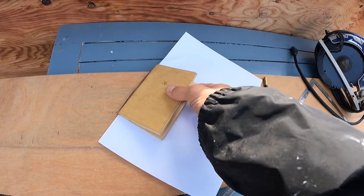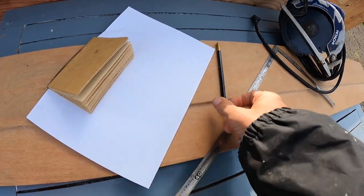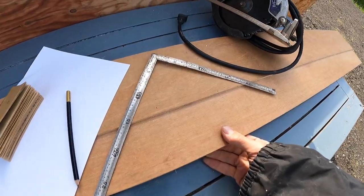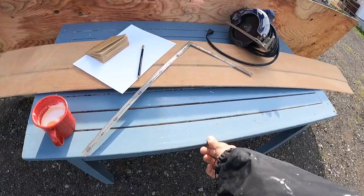A cup of coffee, my notebook, a piece of A4 paper, a pencil, a square, ruler, my favorite circular saw, guide for cutting, a really big plywood board, and a table.